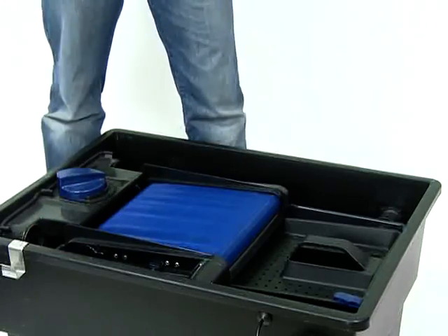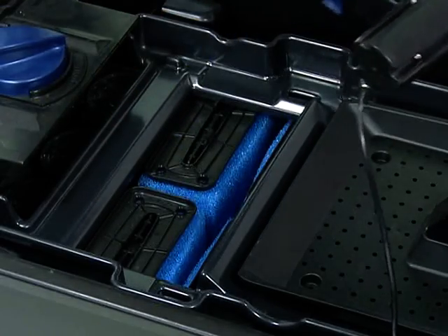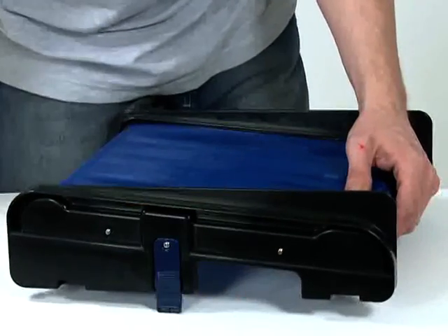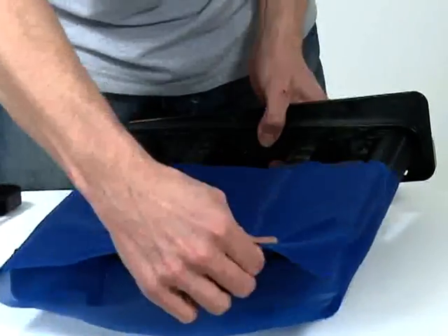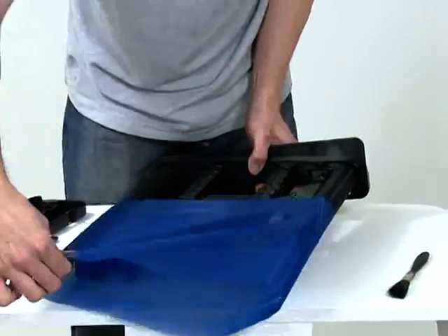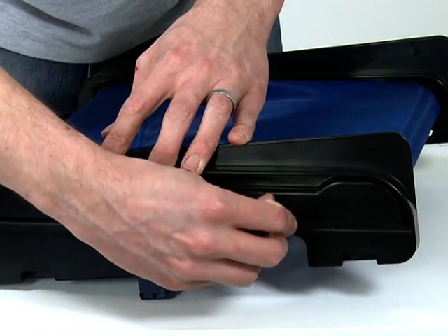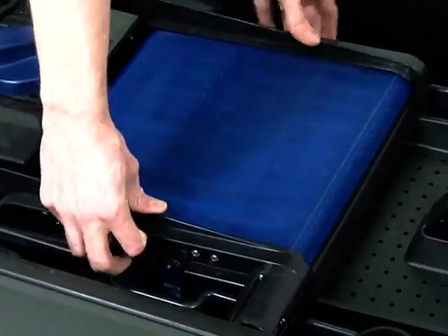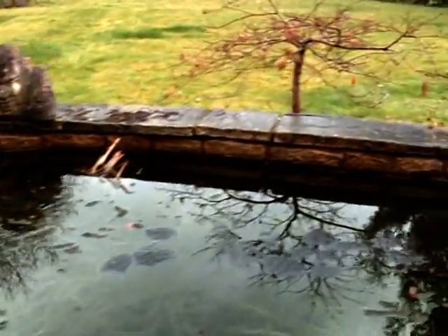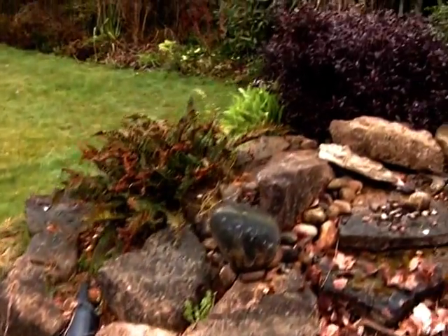To clean the ScreenMatic unit, depress the blue clips on either side of the screen and remove the screen. Unscrew one side of the screen using the blue locking nuts and remove the side of the screen. The mesh screen can now be removed and cleaned under running water. Clean the brushes of the screen, then replace the mesh. Replace the side of the screen unit and secure with the blue locking nuts. Replace the screen onto the holder and ensure the locking clips locate onto the base. Reconnect the power supply to the pump and ScreenMatic motor and check for operation.